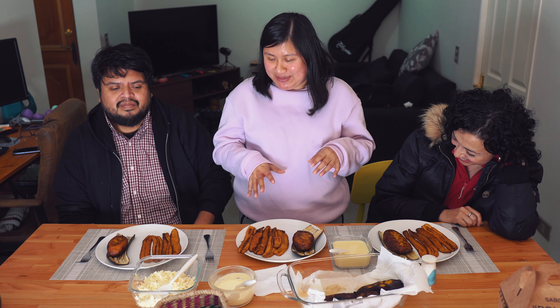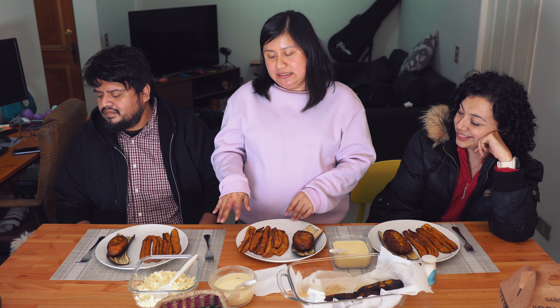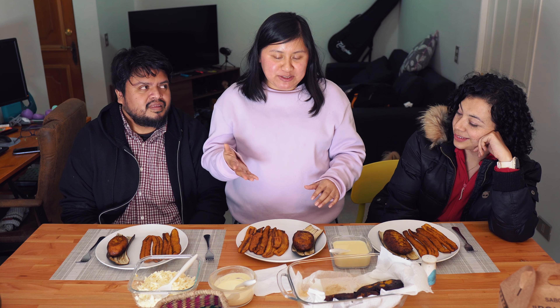Plátano maduro. Plátano maduro? Ok, plátano macho in Mexico. Here I don't know what they're called, but they are the platanitos. So, to prepare these platanitos — plátanos rellenos — in this case they are filled with cheese, but they can also be filled with chicken. They just need to be boiled, and the others are fried directly in oil. We'll show you the whole procedure for preparing the platanitos and then come back to taste them.